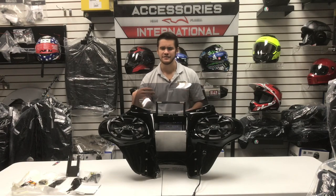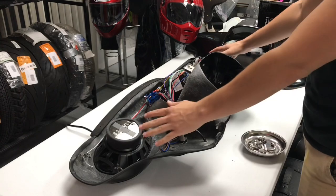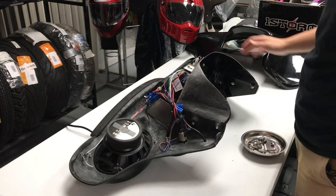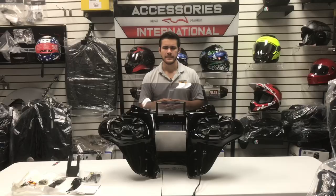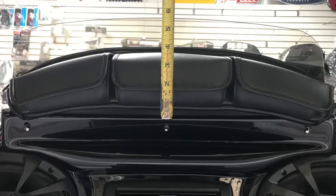That gives you access to the insides to give maintenance, change out the electronics eventually, and do other things you may want to access the inside of the fairing for. The three bolts on top are also used to install the fairing windshield and additional accessories like our windshield storage pouches and smartphone holders.